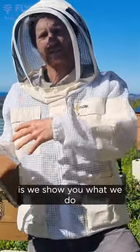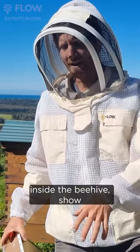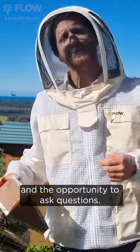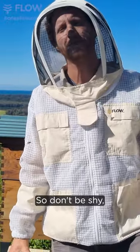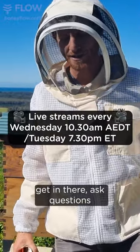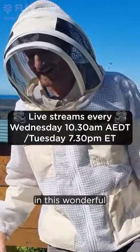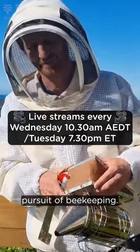The whole idea is we show you what we do inside the beehive, show you what's going on in there, and give you some tips and tricks and the opportunity to ask questions. So don't be shy, get in there, ask questions — and that'll hopefully help you and others get started in this wonderful pursuit of beekeeping.